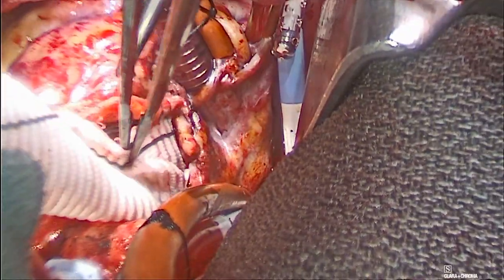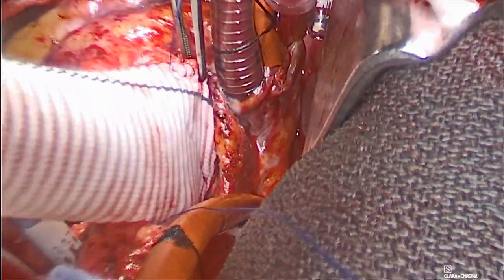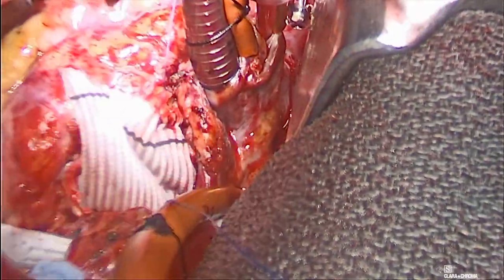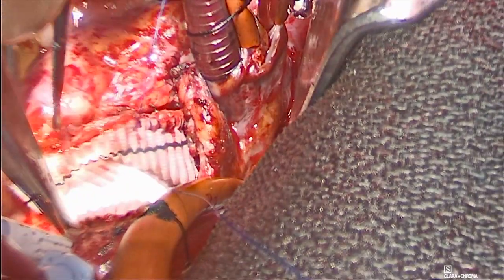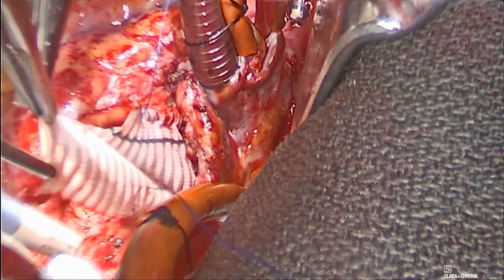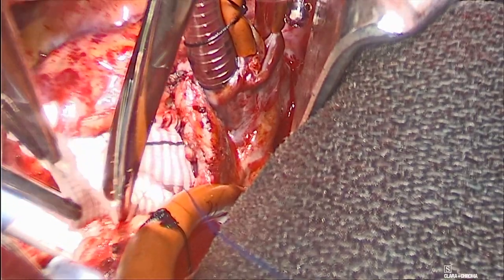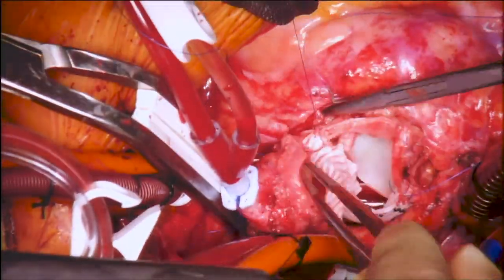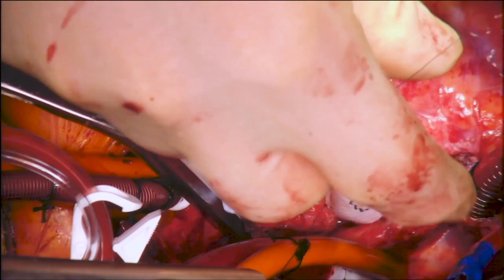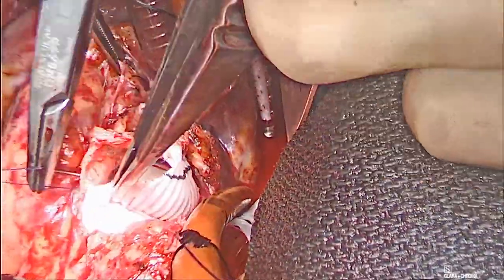The patch was sutured to the remaining part of the aortic wall and tailored in a tear-drop shape fashion to complete the closure of the aortotomy. A stitch was started from the other side of the aortotomy to incorporate the patch into the aortotomy closure, as illustrated, from both sides of the patch.